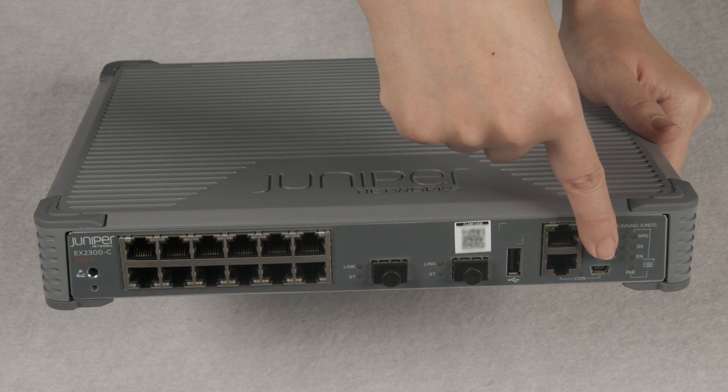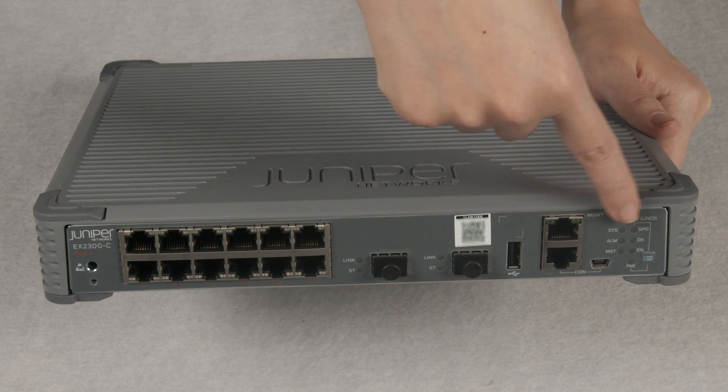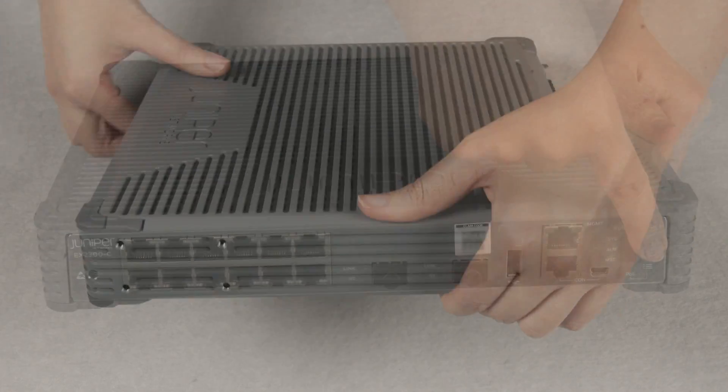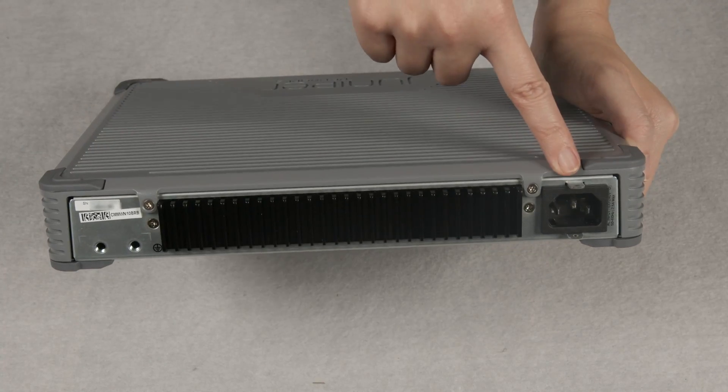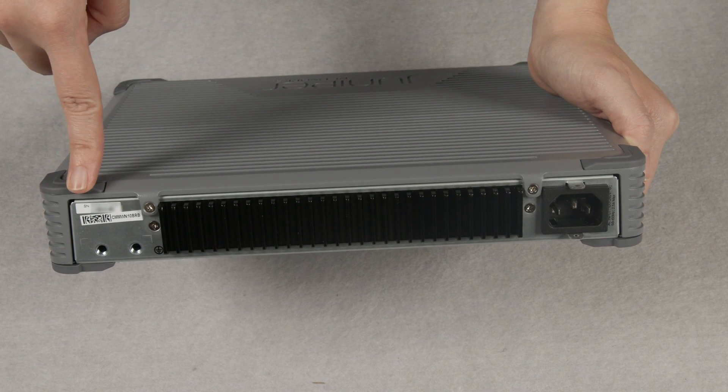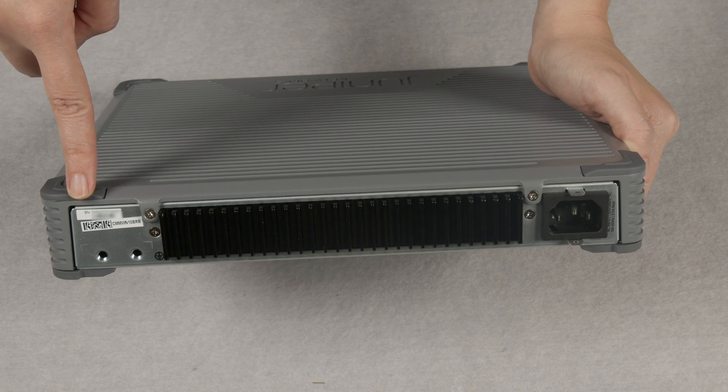Here's the USB-B console port. Here are your LED status lights and mode selector button. At the back, you will find a power socket, large passive heatsink, and labels with the serial number and MAC address.